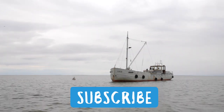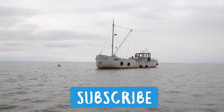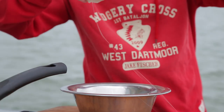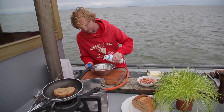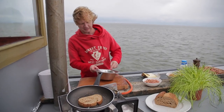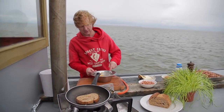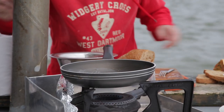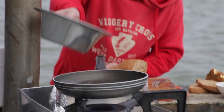This breakfast dish is for two people. We use four eggs, about one tablespoon of fresh milk, some pepper and salt. Whisk it together for just a few seconds and that's it. Use a frying pan — make sure the pan is not too large, as it will be much more difficult to make scrambled eggs.